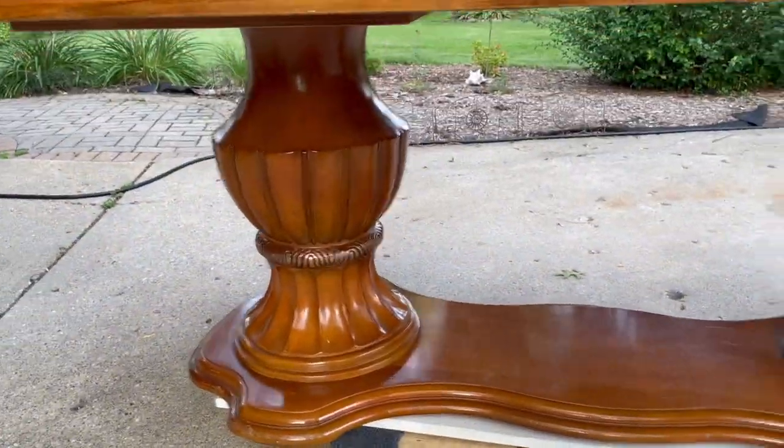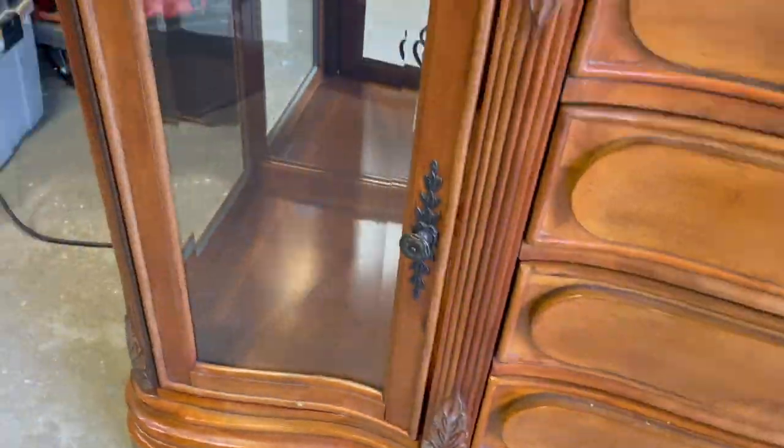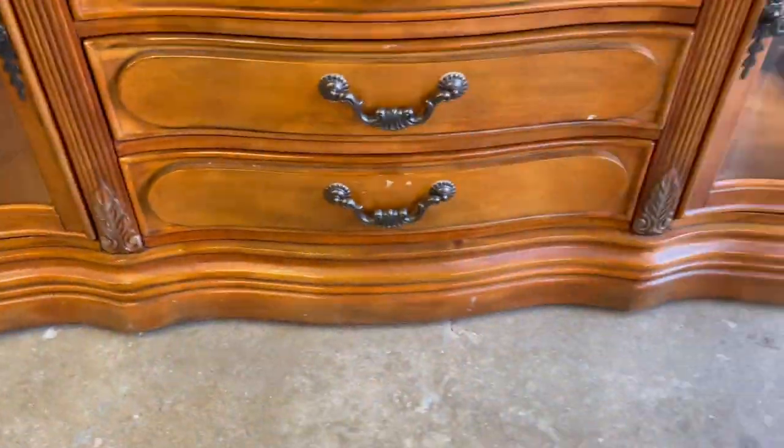Hey everybody, good morning. It is Monday and it is time for a big project. This is my first commission job, which changes everything when I'm thinking about what I'm doing step by step. I've been thinking a lot about these two massive pieces. They are big, very treasured to my customer. I call them the best people in the world because they are trusting me. This could be something huge because if you like what was done for you, you're more apt to pass my name along.